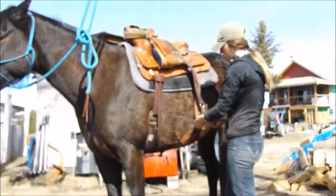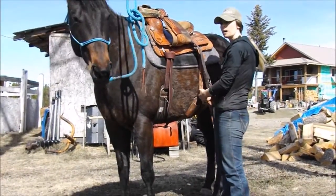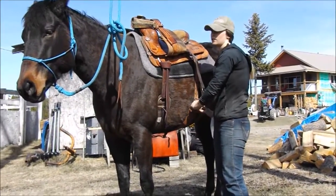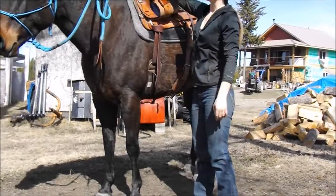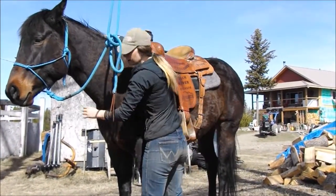Not every horse is used to a back cinch. If they are, you always want to make sure it's at least touching the horse's body — it doesn't have to be super tight. But keep in mind, they do push out when you put the saddle on, so you can put it a little tighter and it'll loosen off. You don't want it hanging down past here, because then there's always a chance they can get their back foot stuck in it and cause a wreck.